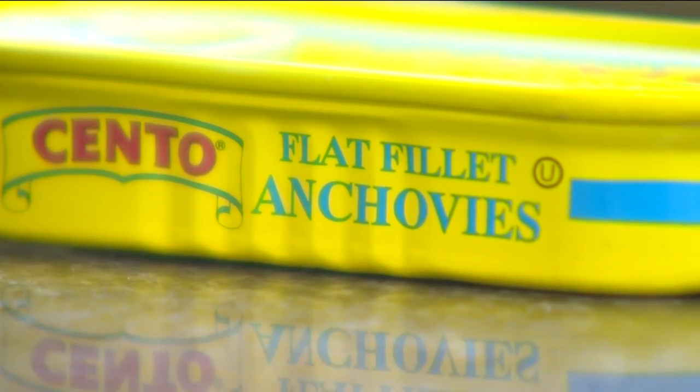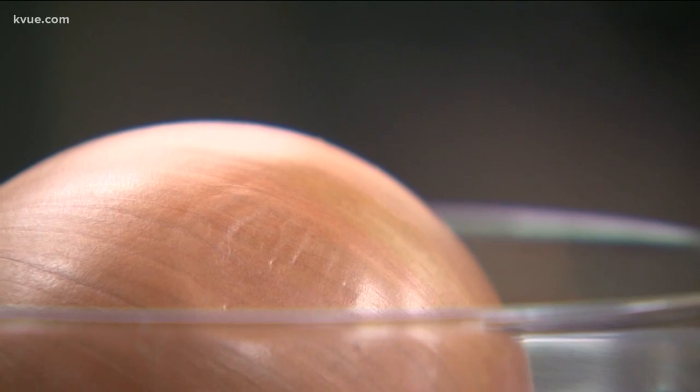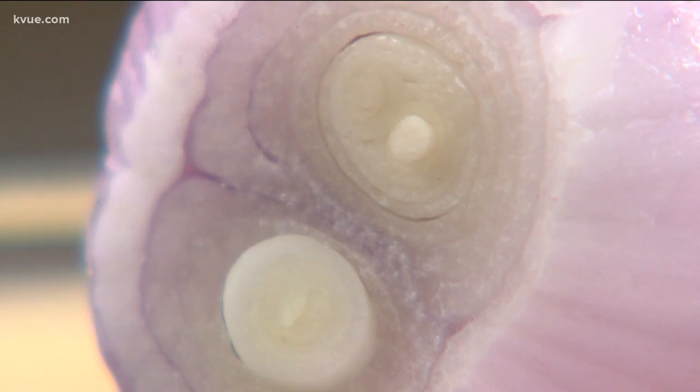Shallots. Anchovies. Fish sauce. There are some things in your kitchen that really stink — it's just kind of overwhelming.